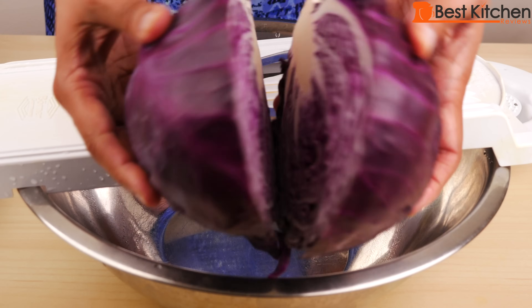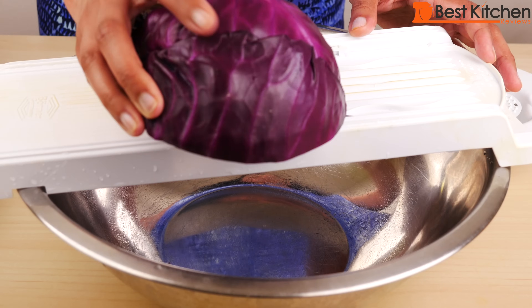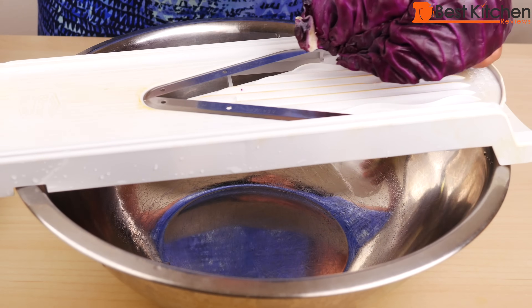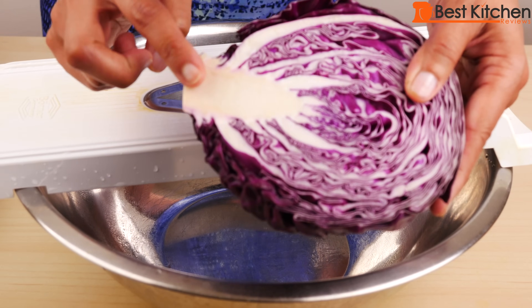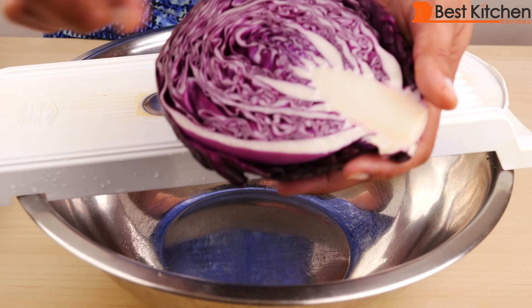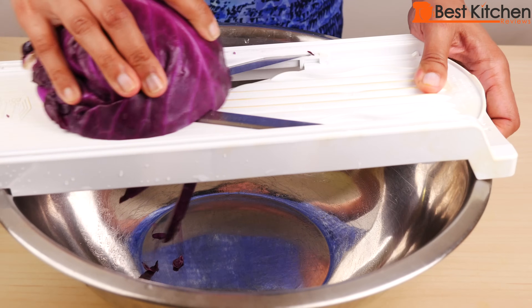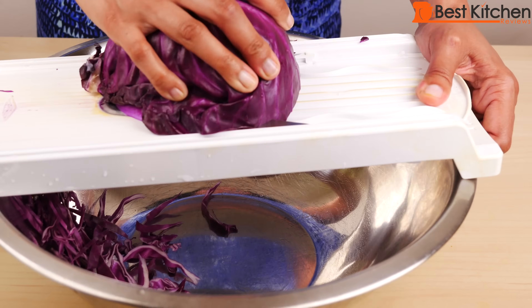I've cut my small red cabbage in half. You can just hold the half like this and slice it, and when it gets closer to the blade, use the holder. When you cut cabbage, it's best to leave the core on — you can do half or quarter the cabbage, just make sure to leave the core on. If you want to slice leafy greens or lettuces that don't stay together, put a rubber band around the bunch and that'll make it much easier to slice.